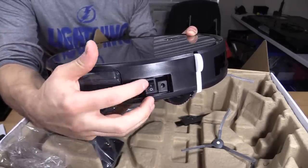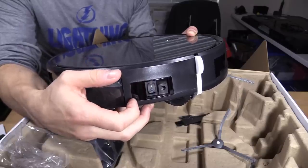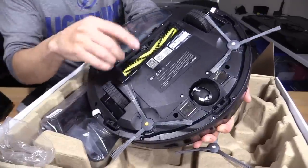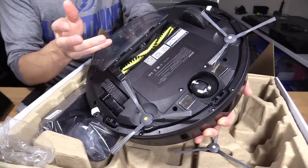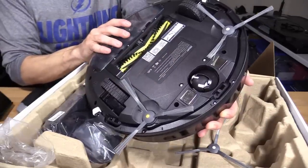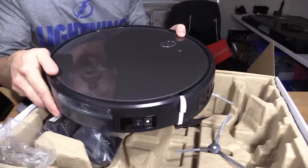Most robotic vacuums have an on/off switch or reset button — it helps because sometimes it gets stuck and you need to reset it. Just turn it off and back on. Another way to reset it is to unscrew the cover, take out the battery, unplug it for about a minute, and plug it back in. That's how to hard reset these robotic vacuums.